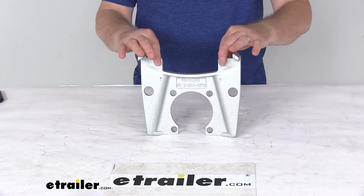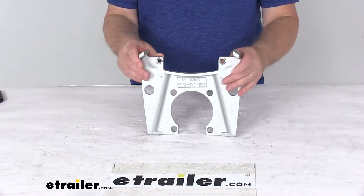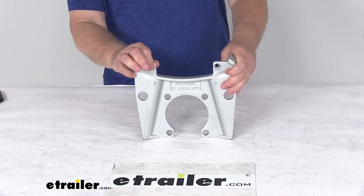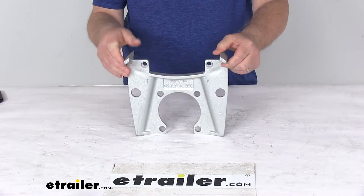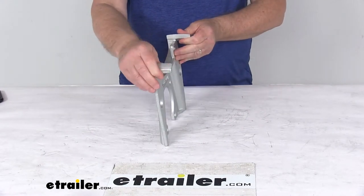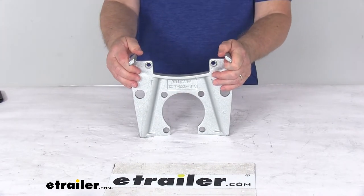They use embossed bolt holes here to provide extra thread contact for your caliper guide bolts to screw into, giving you a nice tight secure connection between the bracket and the caliper itself. It uses a side support to ensure that the load is carried by the bracket, not just the bolts. They also use stiffeners to help reduce vibration when you brake, and it is a universal design — it will work for either left hand or right hand side brake assemblies.